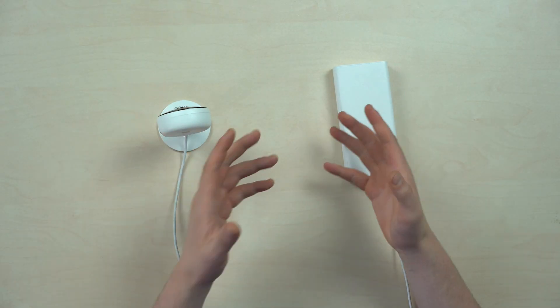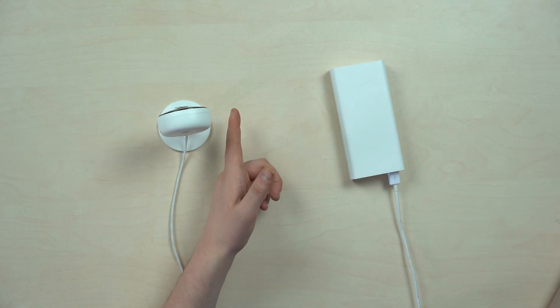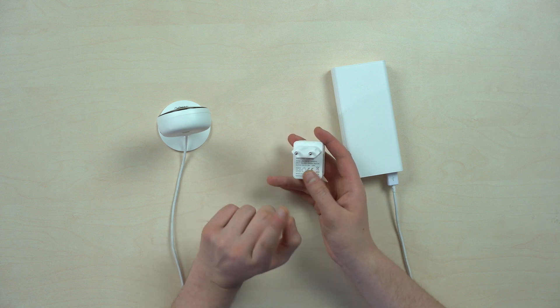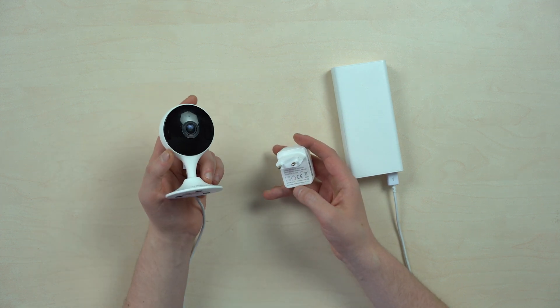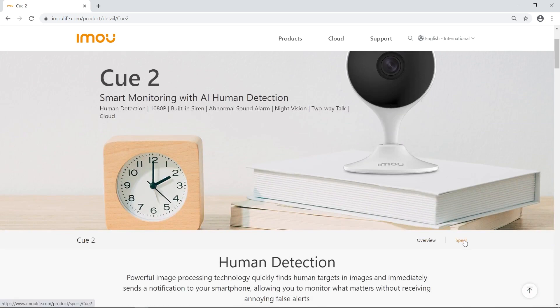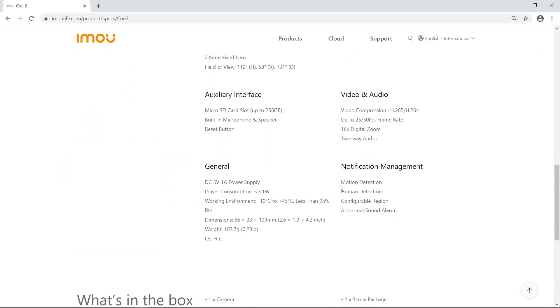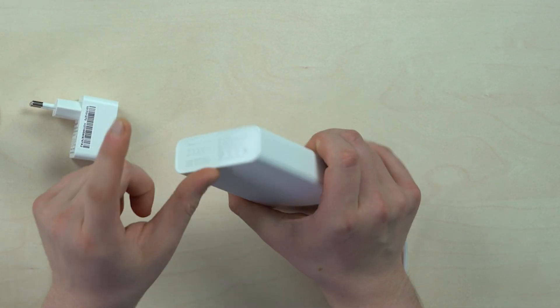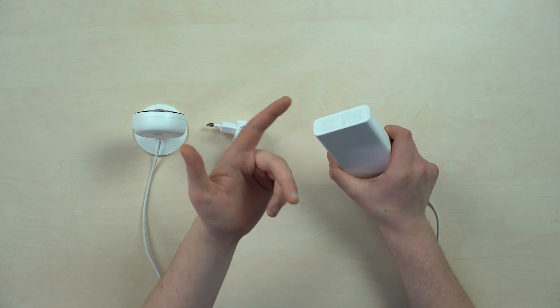We begin with the calculations. The power brick that comes in the box is 5V and 1A, yet the camera itself requires even less power. As specified in the device specs, it consumes no more than 3.5 Watt. The power bank we have here is 20,000 mAh — that is 20 Amperes.